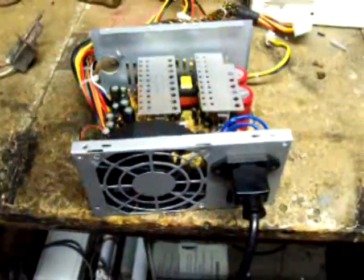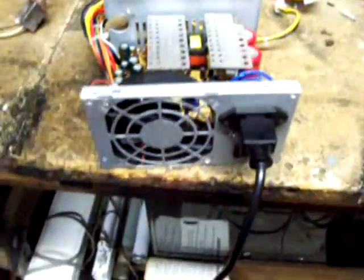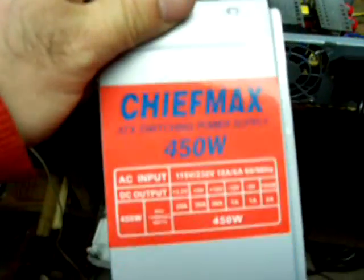What I have here — I was trying to figure out where it was made — it's a computer power supply. Doesn't say where it was made. I'm going to take a guess: it was made in China.